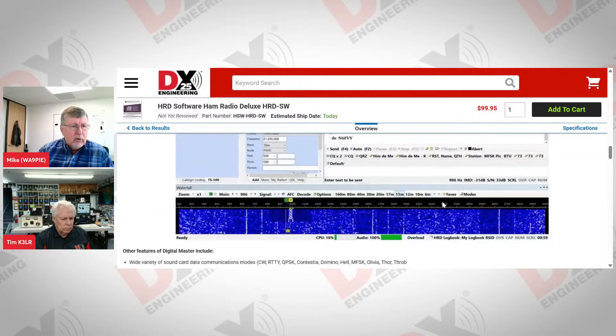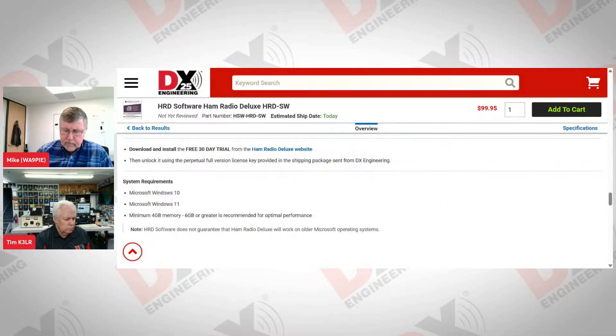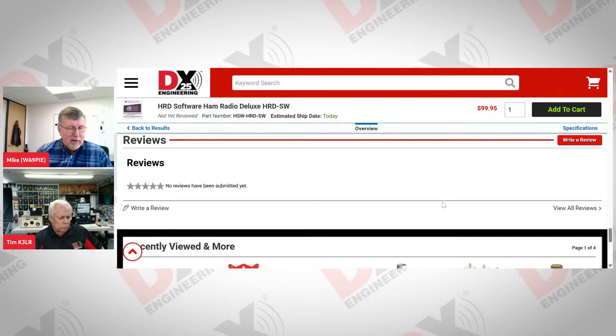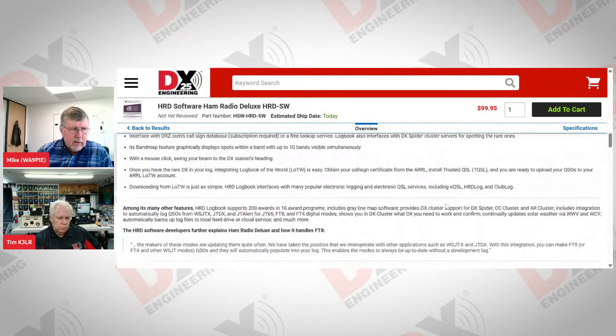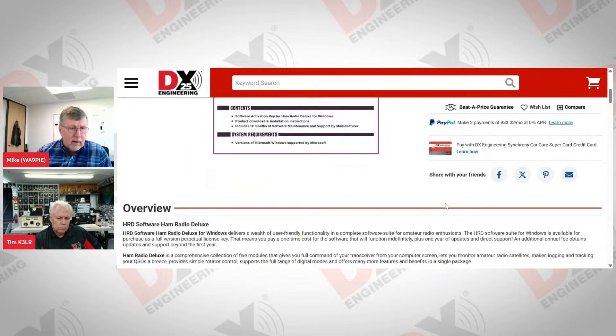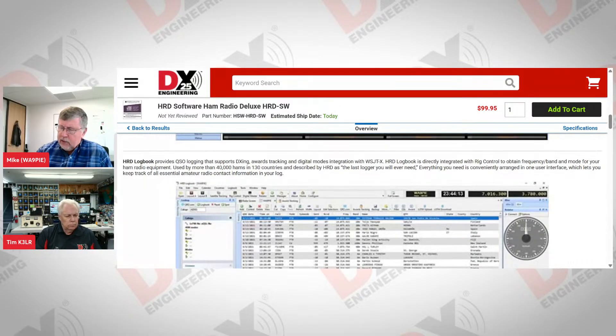Ham Radio Deluxe is a suite of five applications. The rig control application enables you to do pretty much anything from the screen that you'd have to do from your radio, which is really helpful because radios these days have fairly complicated menus. You can put things you use often right on the screen — like changing filters — so you don't have to peck through several layers of menus. I think our logbook is the best logging program in the ham market. It's highly tailored to DXers; my DXCC challenge score has gone from about 2,100 to almost 2,700 in about 24 months since we introduced some of the new features, probably because there was more capability in the logbook.